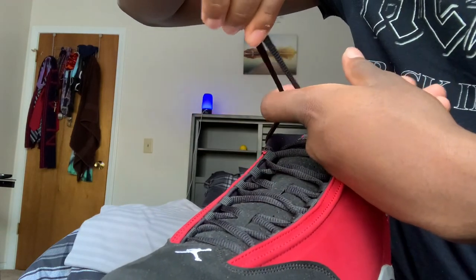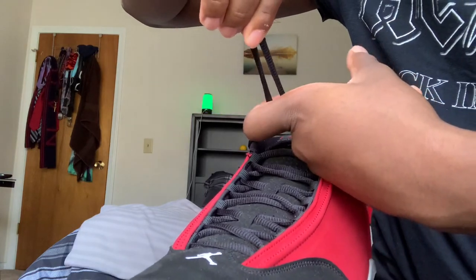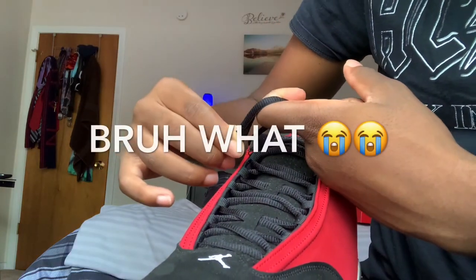Then put your finger like this. You want to hook it — like if you're shooting a gun — so you want to hook it, then wrap it around.